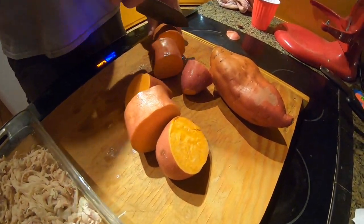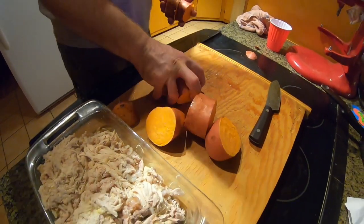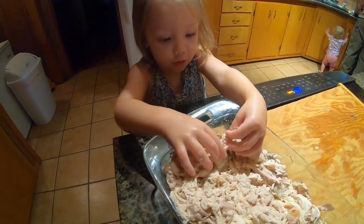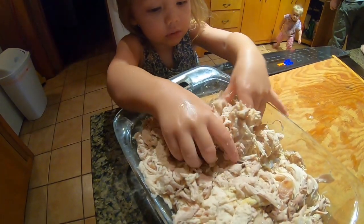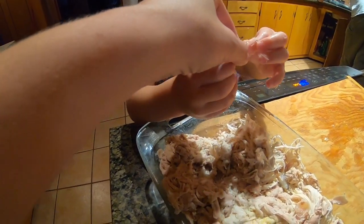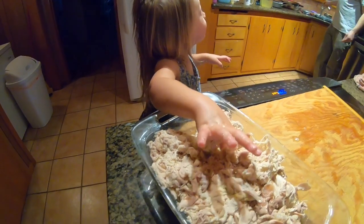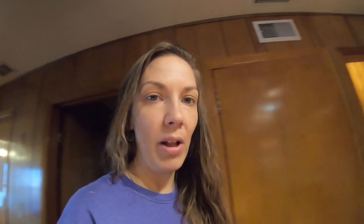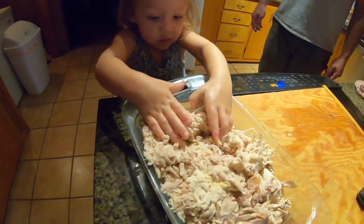Now we're just chopping up some sweet potatoes — we're gonna cook these on high pressure in the Instant Pot for 12 minutes. JL, what are you looking for in there? A bone! Good job — that's called quality control. We already picked through it once and the little person's picking through it again and found another bone. Great helper!